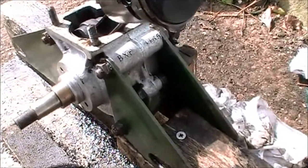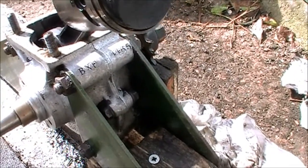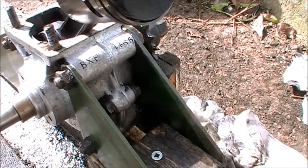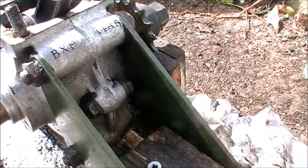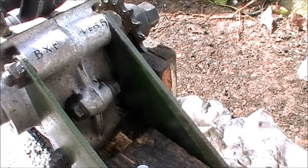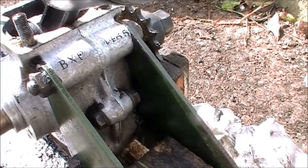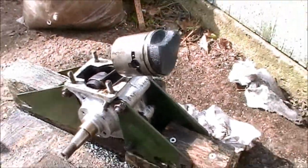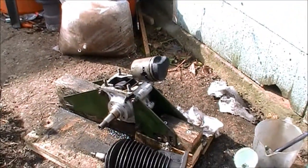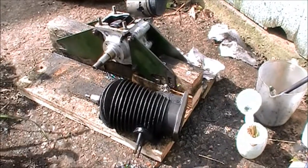I just noticed, which I probably should have noticed earlier on, I have actually got a number on here. It looks like BXP - I think that's 1465. BXP, I'll have to check that in my book and see what model this is then. It probably isn't a 11C. So we'll get on and do a bit more.